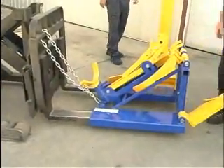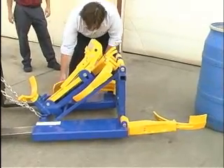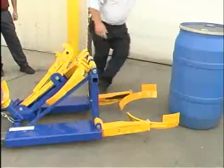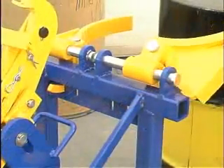To utilize the drum handler, simply bring forward the top grip arms and the bottom grip arms. This attachment is intended to lift and move a 55-gallon, round bottom plastic drum and has a max capacity of 800 pounds.